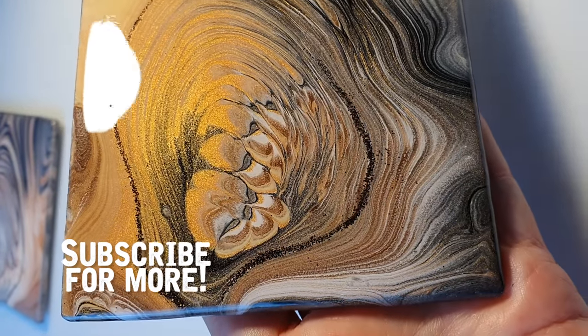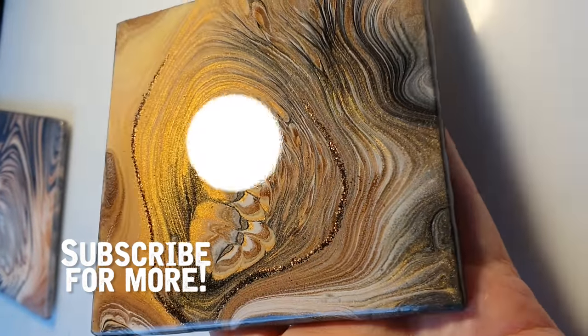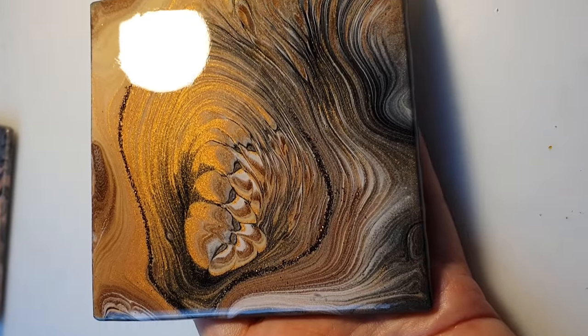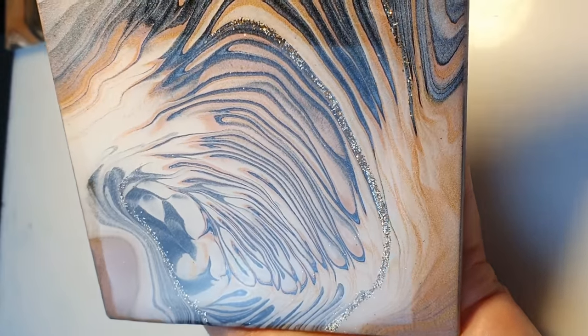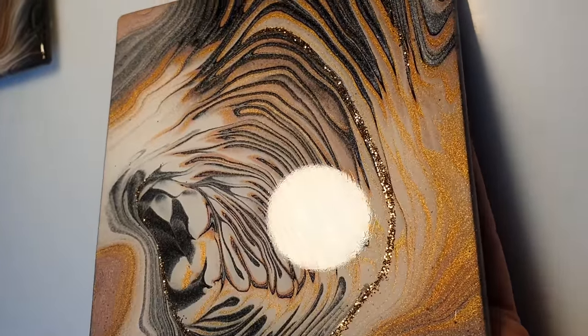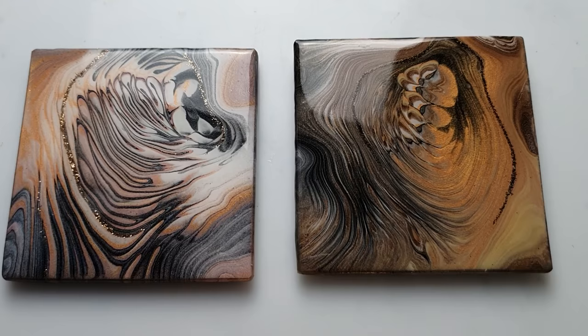This is one day later. I can touch the resin, but I haven't peeled the tape off yet. Now you can see how beautiful and shiny the Arteza Metallics paint is, and you can see the glitter as well. I hope you liked it! Please press like if you enjoyed the video, and don't forget to subscribe. Thank you so much for watching — see you soon, bye bye!